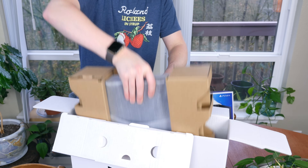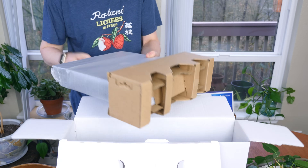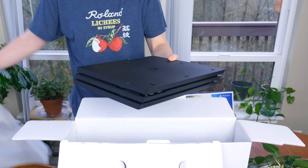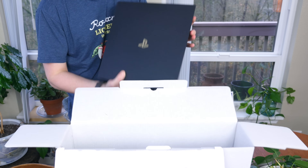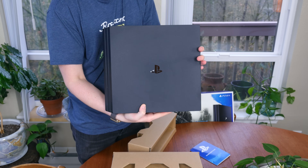Now we can pull out the PS4 Pro and remove all of the protective plastic and cardboard. We'll see a design that is very reminiscent of a PlayStation 4 and PlayStation 4 Slim, just bigger in almost every single way. There's an extra layer added to the console — so instead of two layers, we now have three, due to the extra hardware necessary to run 4K games.